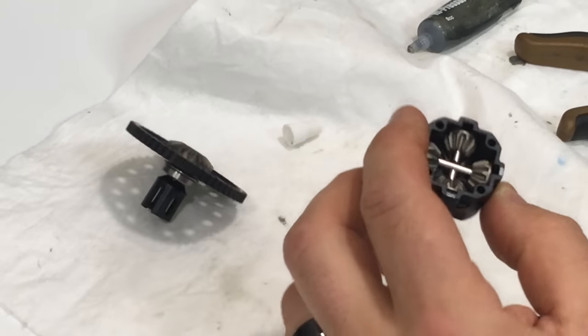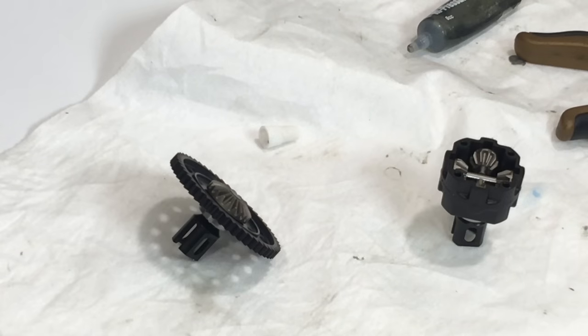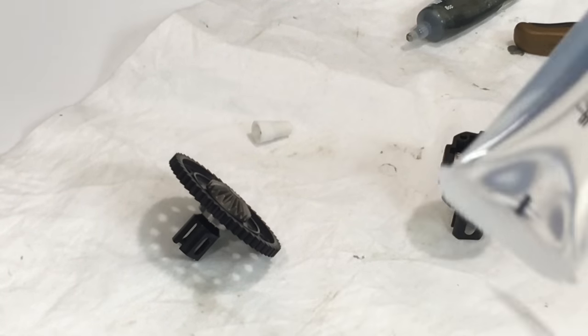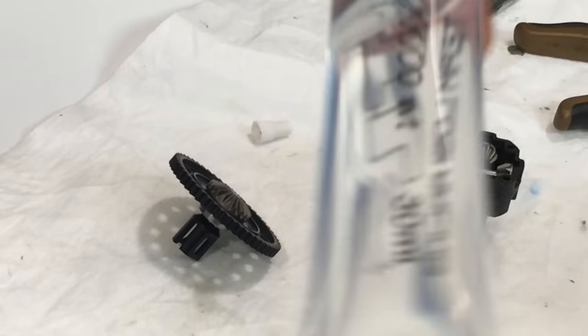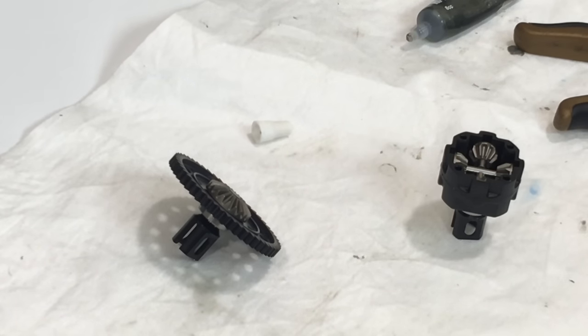This is the part where I'm going to fill the differential. I had stated in my other video that I'm going with a bashing setup. For racing, it's 7,000 weight on the front and rear differentials and 10,000 weight on the center. But I changed it up and went with 50,000 weight on the front and rear diff, and I'm going with TLR 100,000 weight for the center. So this is super thick oil.